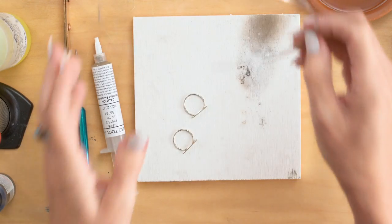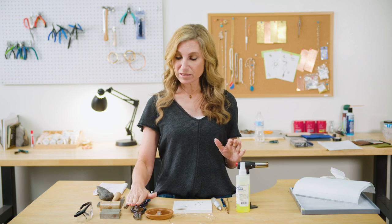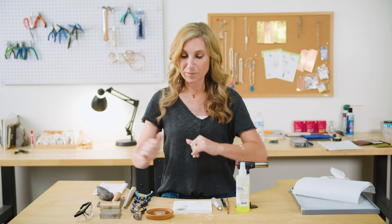Supply-wise, all you need is some 16 gauge round wire, so that's easy. And then you're going to need some basic tools, and I've got them divided up here by basic tools, metalworking tools, and soldering tools, just to kind of separate it out for you.